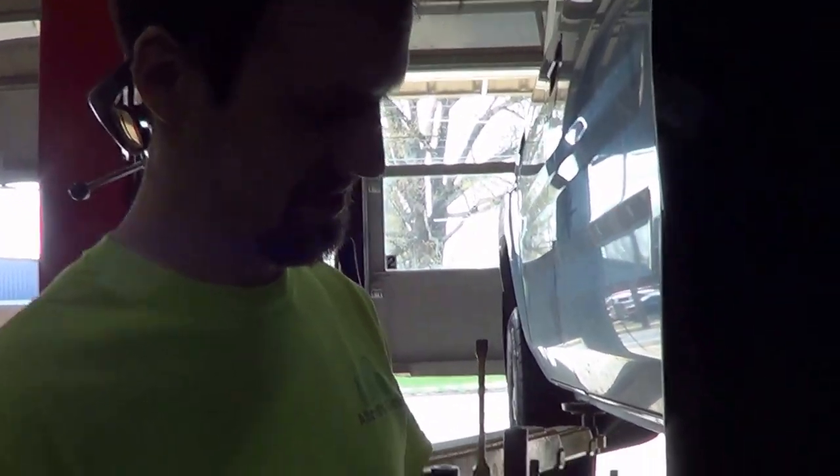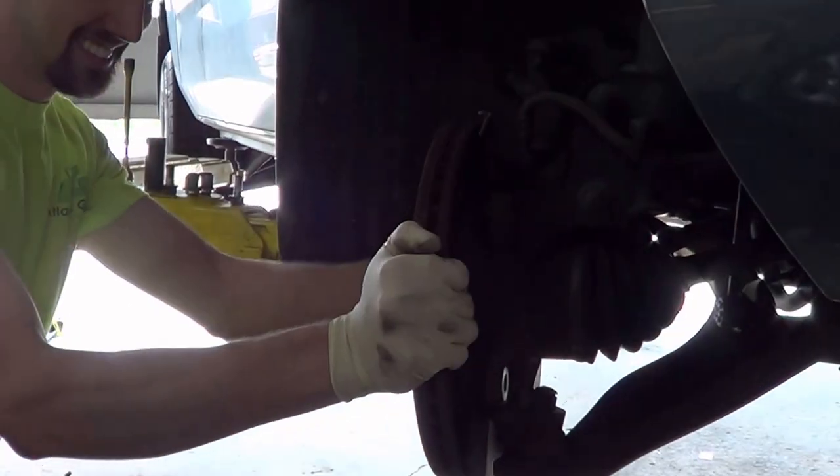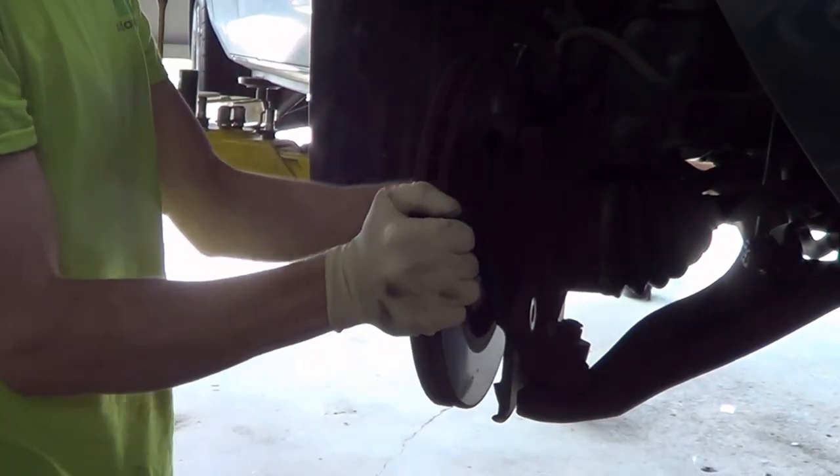We're gonna weld it on. We're gonna weld this back on — nothing ever happened. Probably not the best way. There we go. We're gonna make a little path, a little path for the stud.